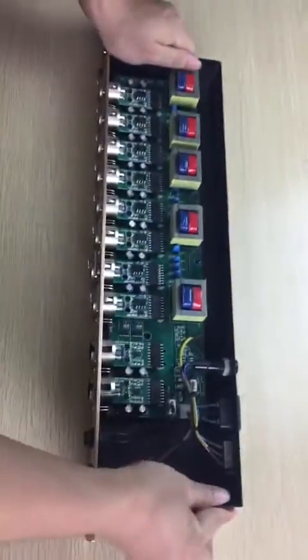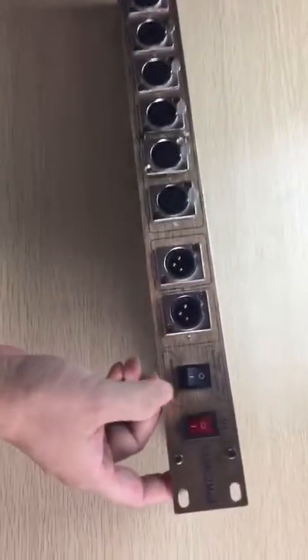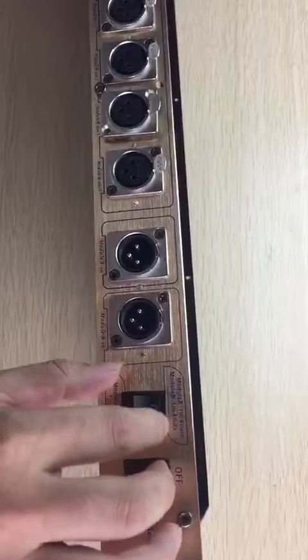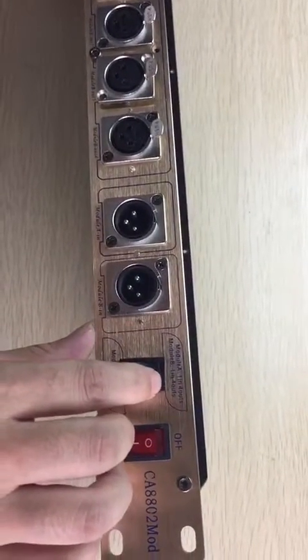This speeder has two working modes. One is one input, eight output. And the second mode is two inputs and four outputs.